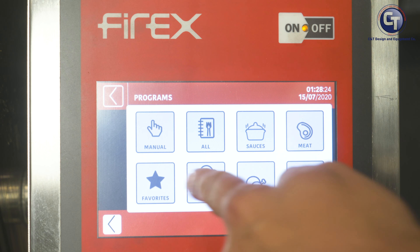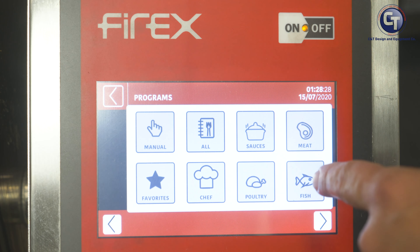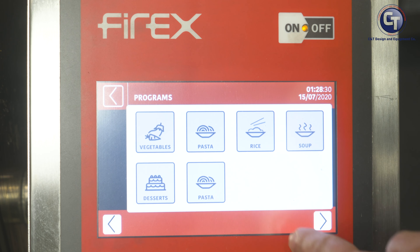Hi, I'm Jason Hall, Vice President of Culinary Research and Development for South Bend, Crown, and FireX, and today I'm going to walk you through the setup of your Cucimix.